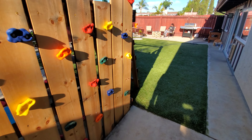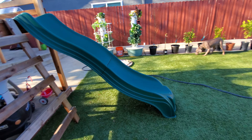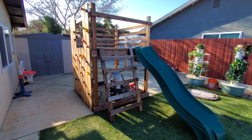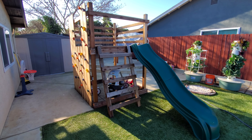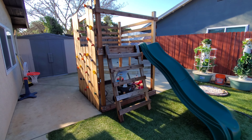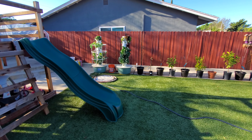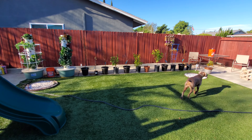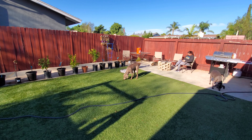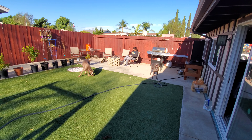In previous videos you may have noticed we had a Little Tikes play structure for the grandsons, but since they're now four and five years old we built this tower so they can get out their energy. Quick look through the backyard — starting to grow, we're gonna work on another tower garden in the next month or so and just keep growing our own food. Hope to see you guys again soon, thanks.